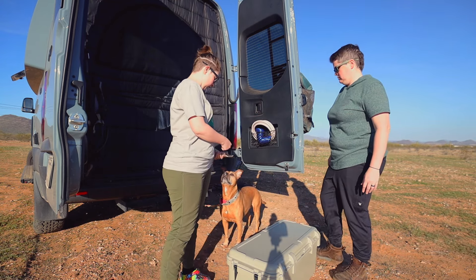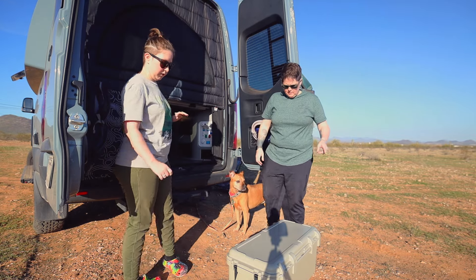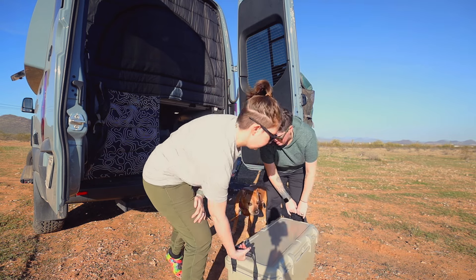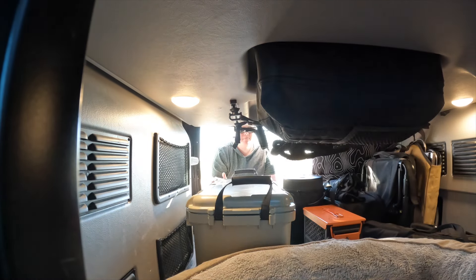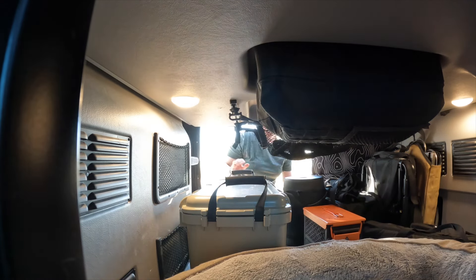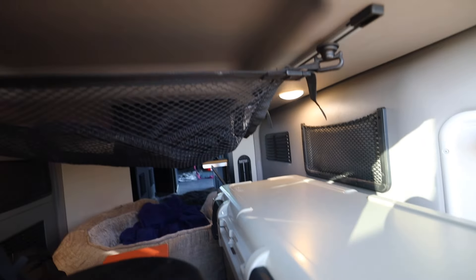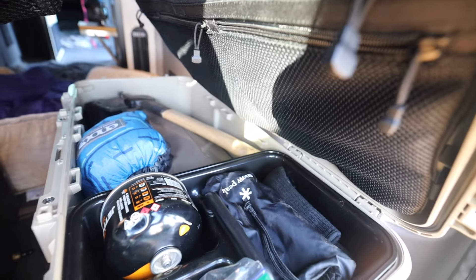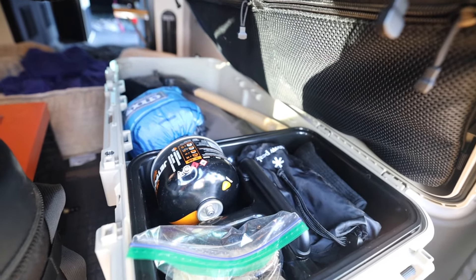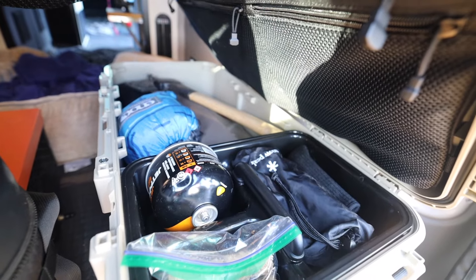Let's see if this bad boy fits the way we need it to. Look at that — I'll take it! That's awesome. It fits just like we need it to. We might remove this guy at some point, but this way I can just pop the latches, open it, grab the fire starter, grab the axe, get into whatever we need — or just pull it straight out rather than digging through everything.